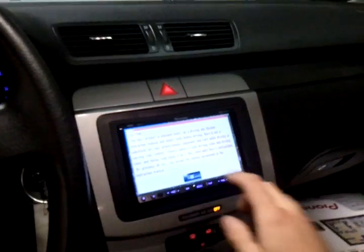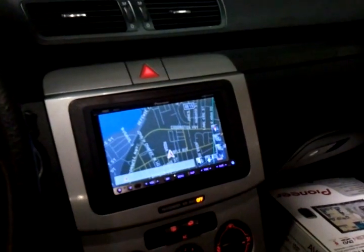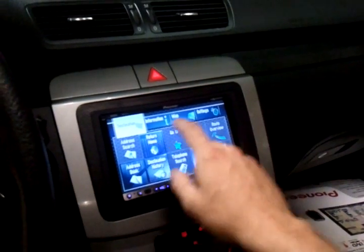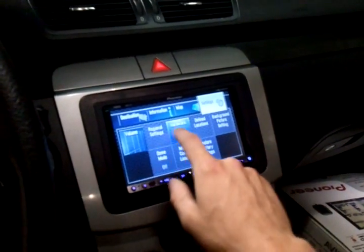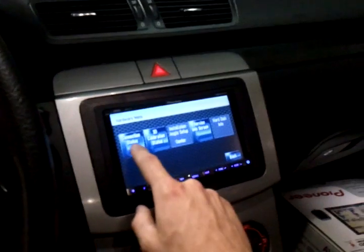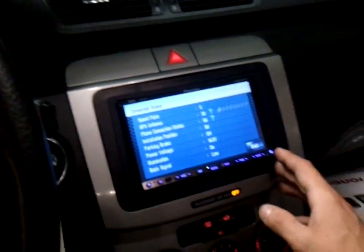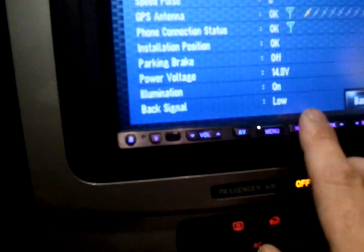We have a Pioneer AVIC that's installed here, previously installed by the last installer. If we go over to our settings, we're going to monitor the voltage coming from our rear view camera, which is a T-tapped wire at the fuse box in the very rear of the vehicle. See right here — back signal: low.